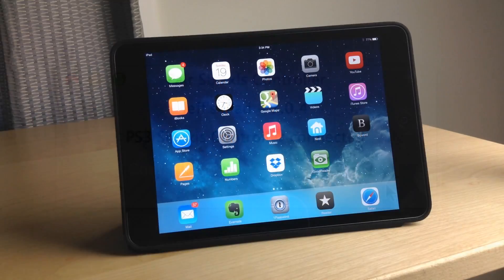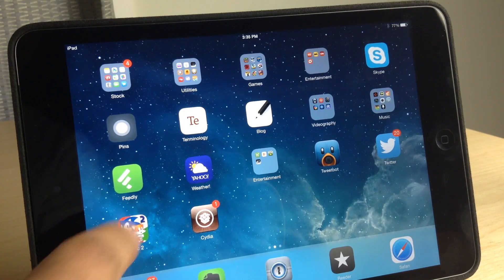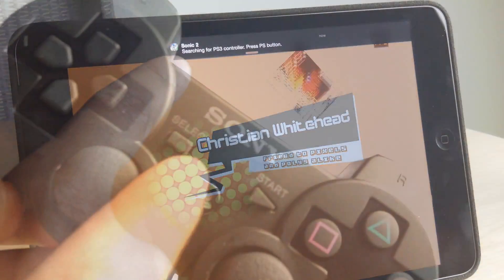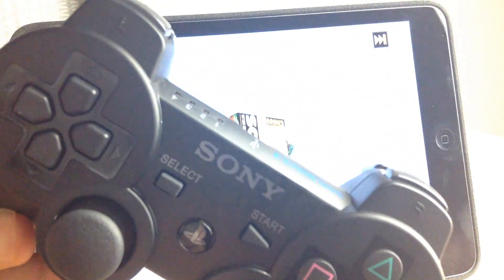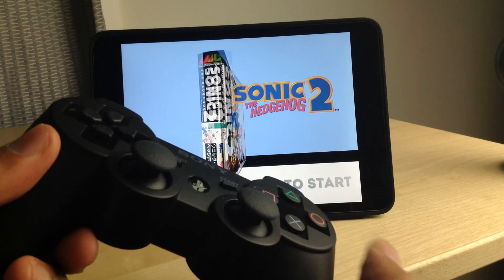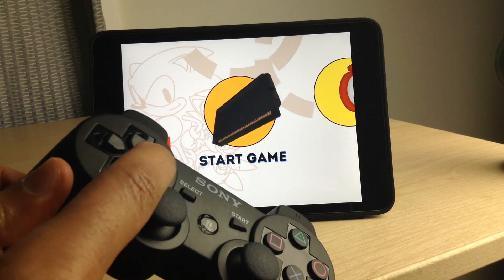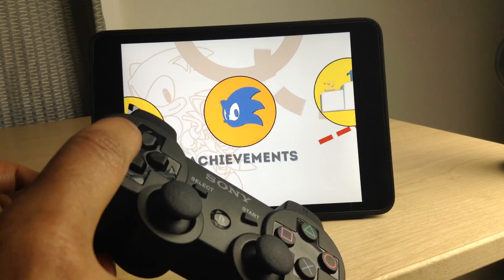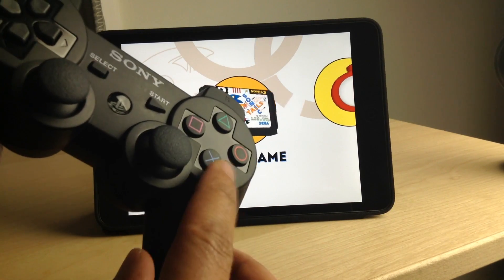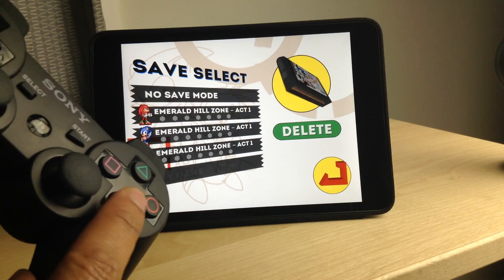Unplug the USB cable from your DualShock 3 and start running your game. I'm going to fire up Sonic the Hedgehog 2, which does include iOS 7 controller support. You'll see a notification at the top asking you to press the PS button on the surface of the DualShock 3, and now you can just start playing. The buttons are already mapped and configured, so you can use the d-pad to navigate and select stuff, and the X button to submit.